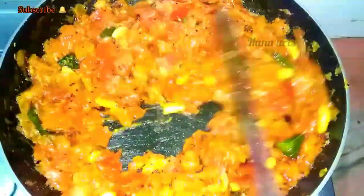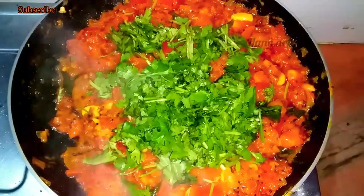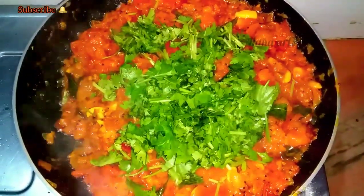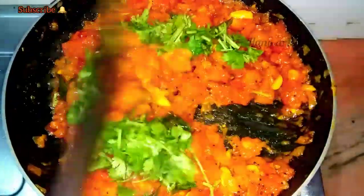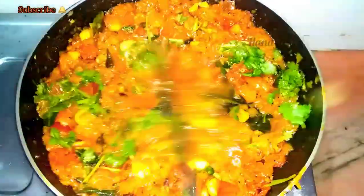Now we'll mix it in this stage and enjoy it for a few hours at this stage.